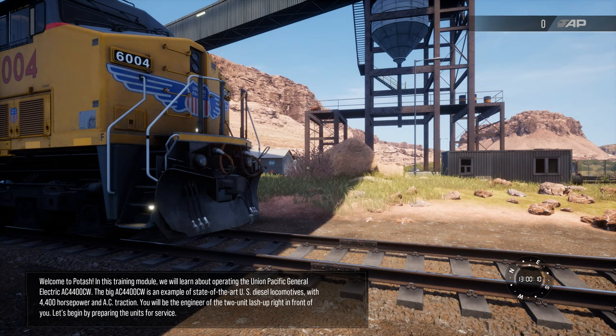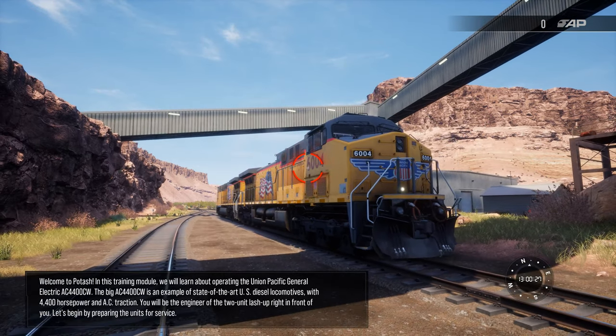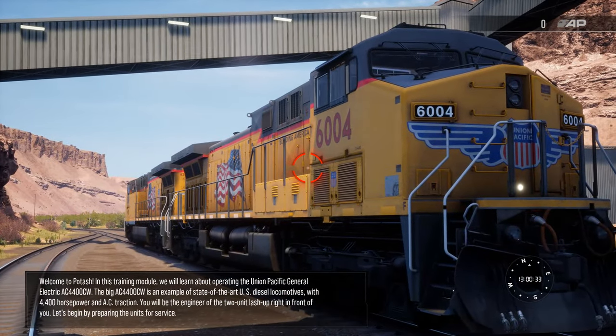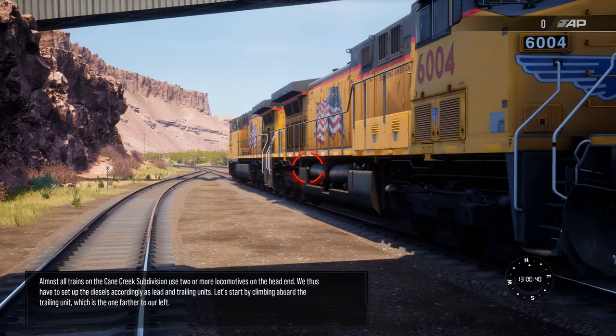Welcome to Potash. In this training module we'll learn about operating the Union Pacific General Electric AC 4400 CW. The AC 4400 CW is an example of state-of-the-art US diesel locomotives with 4,400 horsepower and AC traction. You'll be the engineer of the two-unit lash-up right in front of you. Let's begin by preparing the units for service.